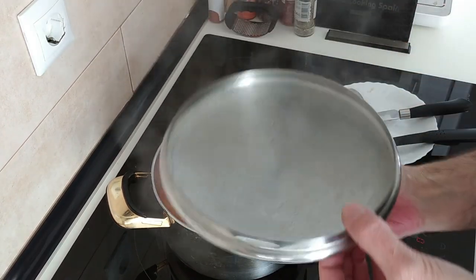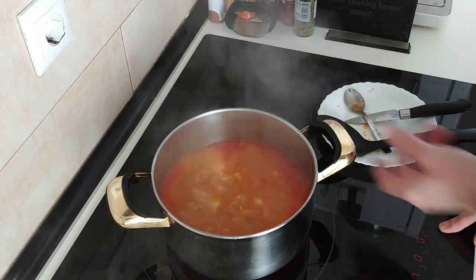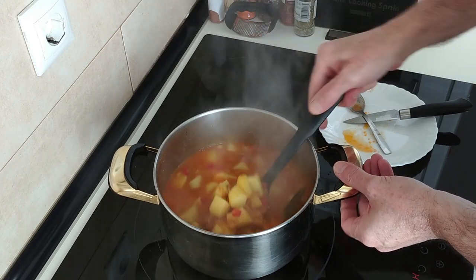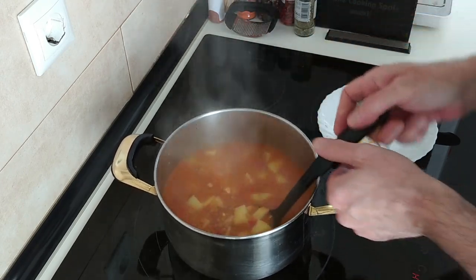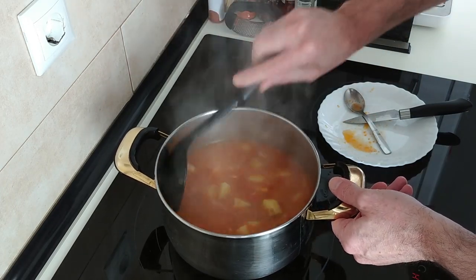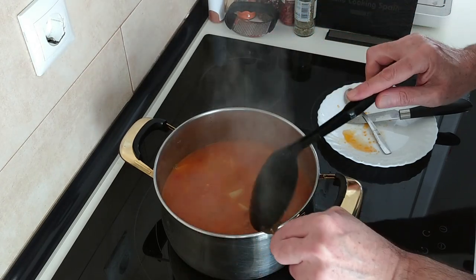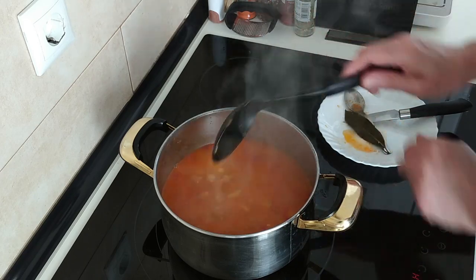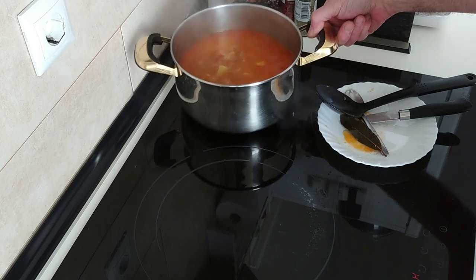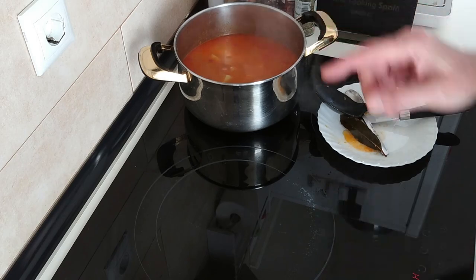The five minutes are over. Let's turn this off and the stove off — and this is ready, looking delicious. I'll take the bay leaf out and chuck it in the bin. Then we'll move this to one side and leave it for five minutes so that it cools down a little bit, and then I'll serve it up.